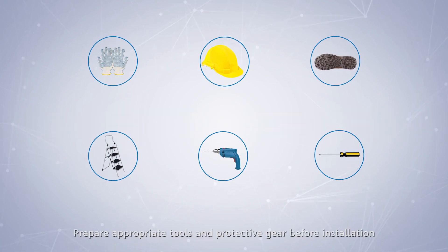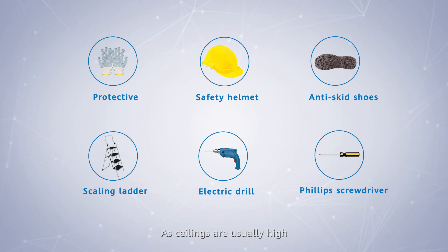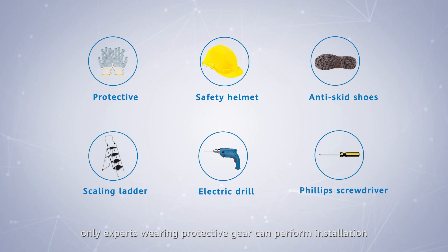Prepare appropriate tools and protective gear before installation. As ceilings are unusually high, only experts wearing protective gear can perform installation.